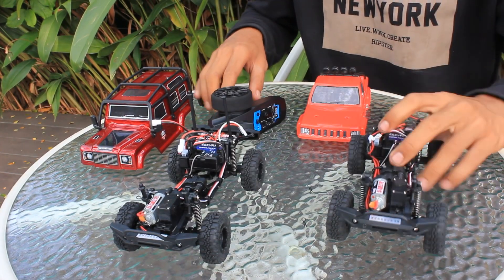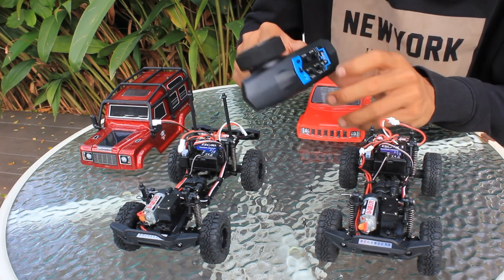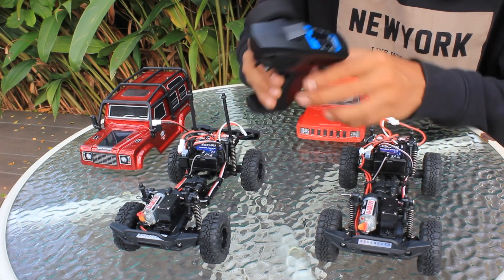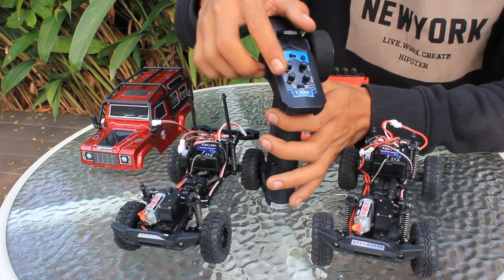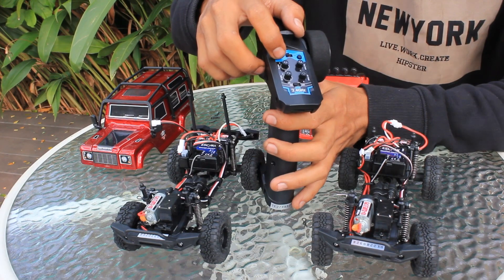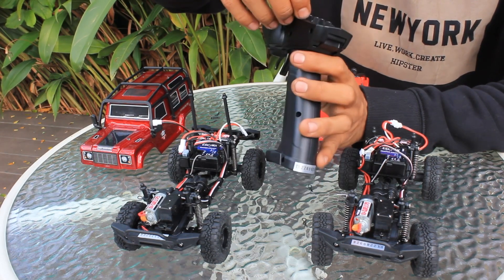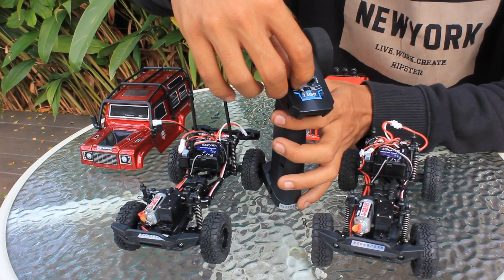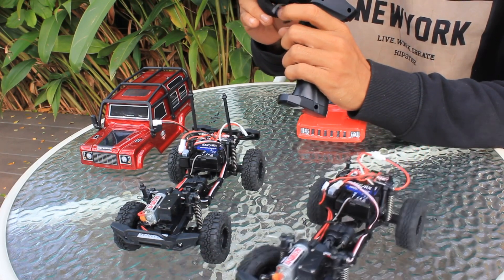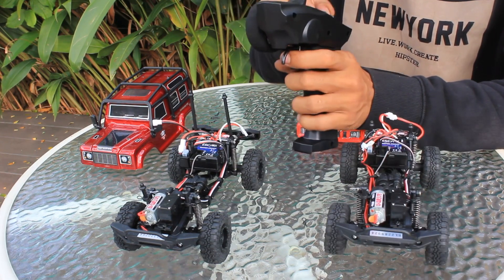Saya on-kan remote-nya. Ada switch on/off yang sudah dilapisi karet supaya kedap air. Ada indikator lampu merahnya. Di setelan remote ada throttle trim, steering trim, steering dual rate, dan throttle dual rate. Steering dual rate ini besar bukaan belok, saya pasang di 10 yang paling lebar, jadi tajam dan patah beloknya teman-teman.